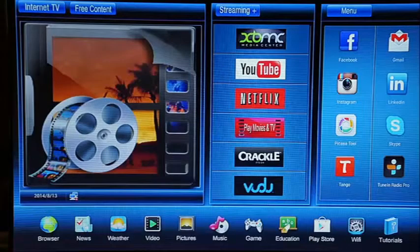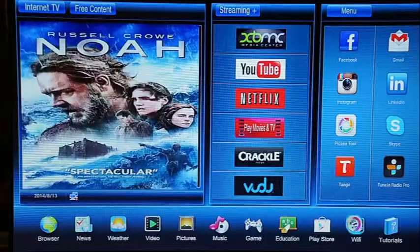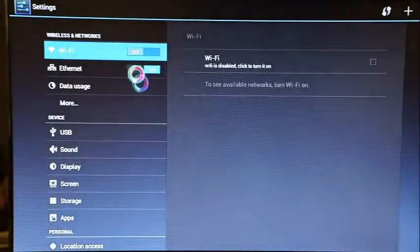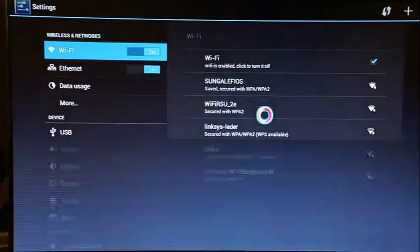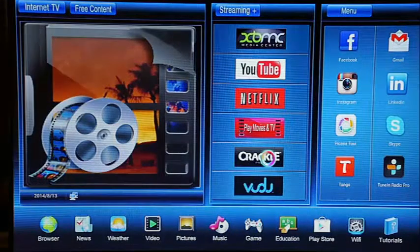Once the Cloud TV Box loads, you'll come to the main interface. The first thing you want to do is click on Wi-Fi at the bottom right and turn on your Wi-Fi. Select your network and put in your password. Once connected, you'll be able to access all the different internet features of the Cloud TV Box.